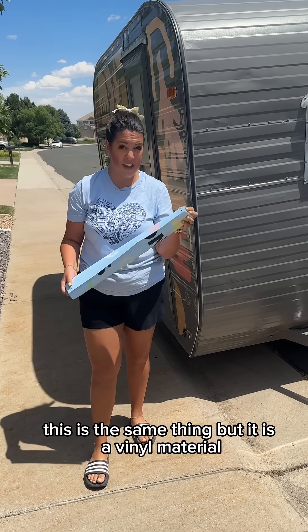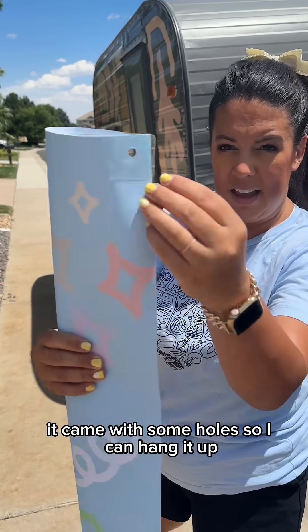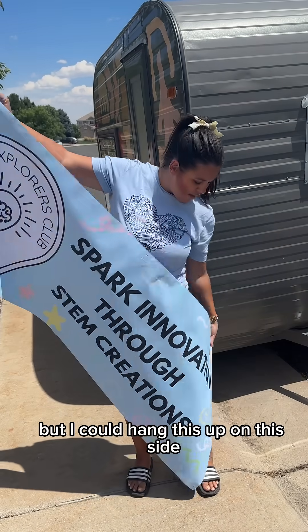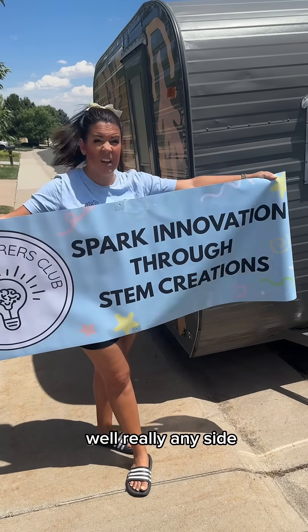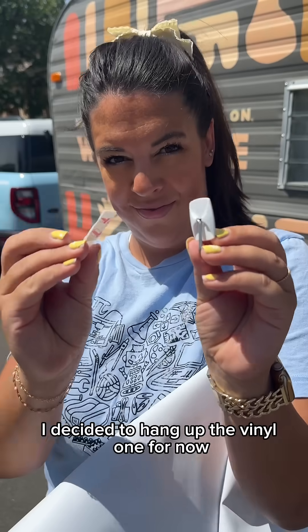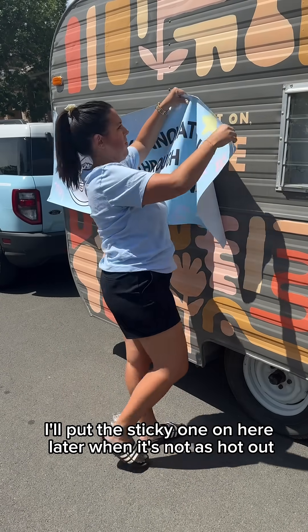This is the same thing but it's a vinyl material. It came with some holes so I can hang it up, and this one's a little bit shorter but I could hang this up on any side, and also on tables. I decided to hang up the vinyl one for now. I'll put the sticky one on here later when it's not as hot out.